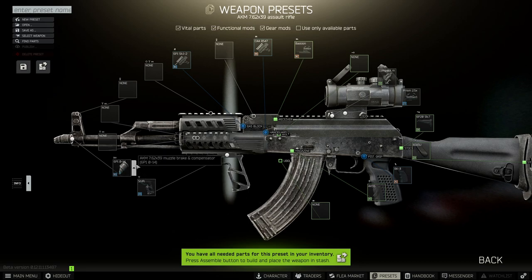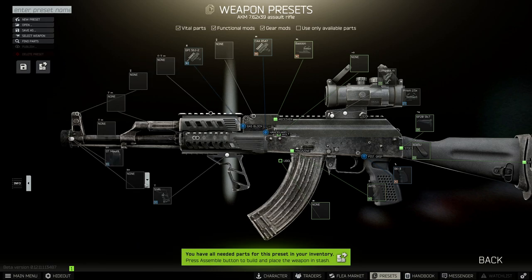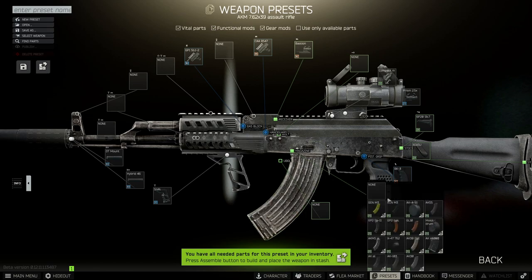Next up we need to add a suppressor. We need to put on the DT mount and on top of that we want the Hybrid 46. Last but not least, we need to change the magazine — the one we want is the Gen M3.